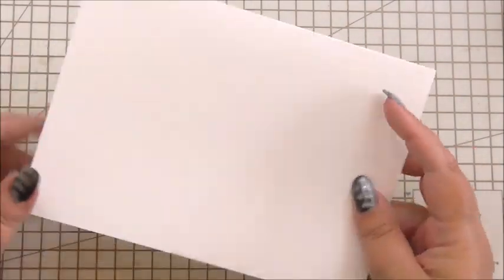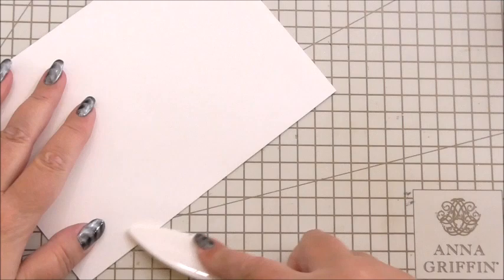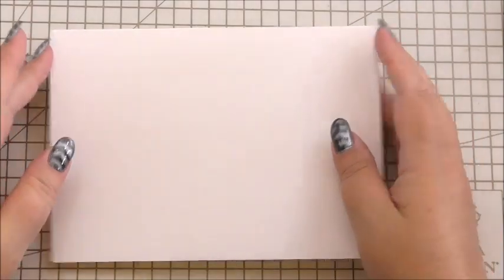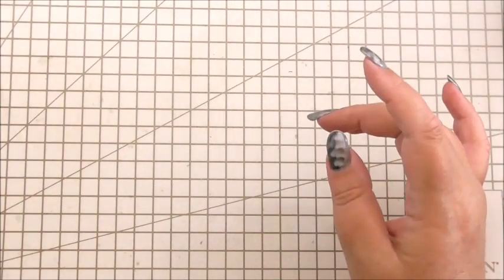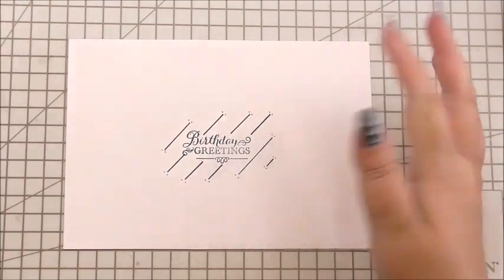This is a paper crafting project so we're going to do something a bit different. The first thing we need is our base card — it's a seven by five inch card, my favourite size. It works well for beginners or advanced crafters because it's not too big and not too small. I've used my bone folder to make sure I've got a nice sharp edge, and we're going to do the insert, but I'll put my card to one side for now.